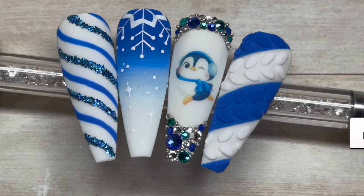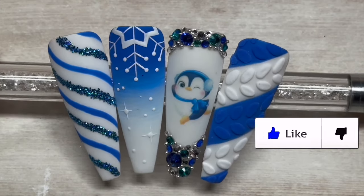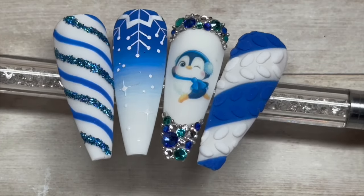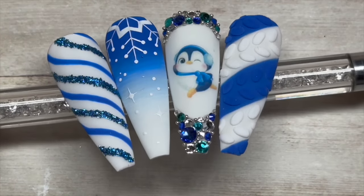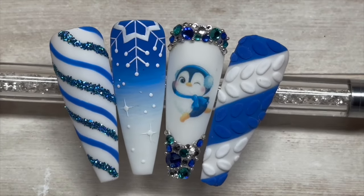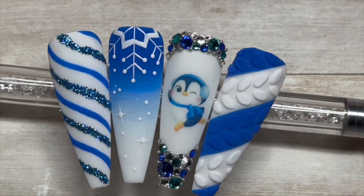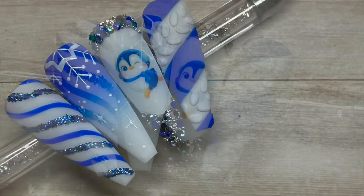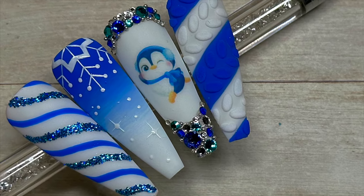Ta-da! Close-up time — I really like these, I think the penguin is super cute. If you liked this video please leave a like, consider subscribing, and hit the notification bell so you don't miss future uploads. I'll leave the websites and discount codes below. God bless, love you all — see you in the next one, bye!